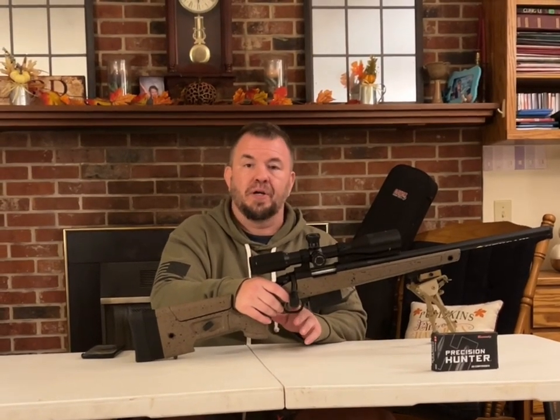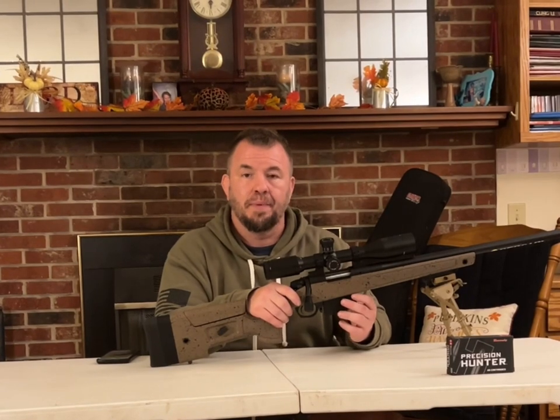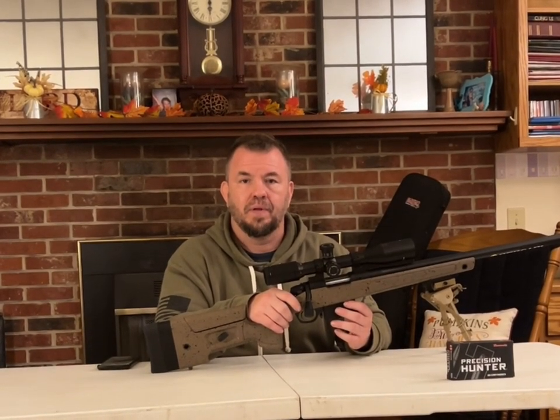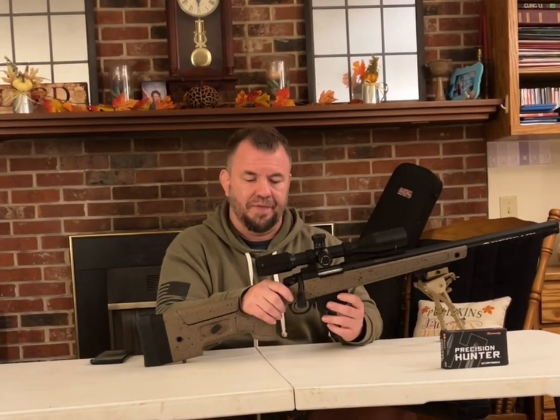Moving on to the trigger — it's a Bergara Curve trigger, set at five pounds from the factory. But we got it down to two pounds. It's super light to touch for all you long-range shooters out there.